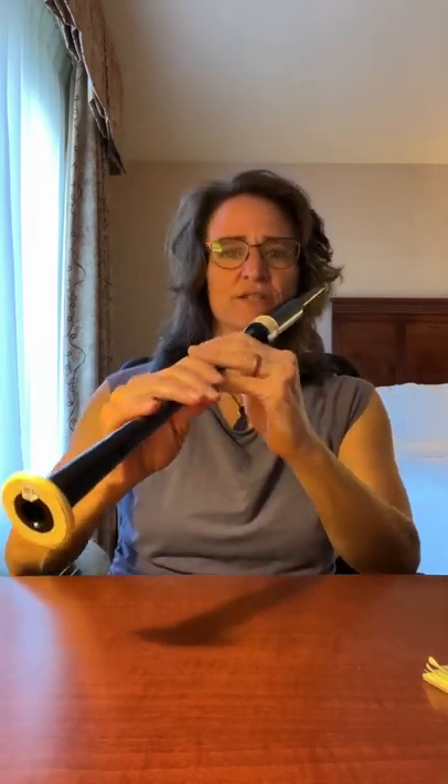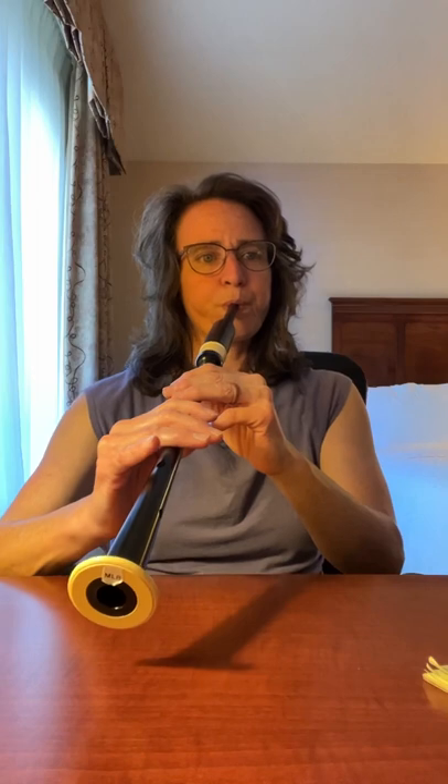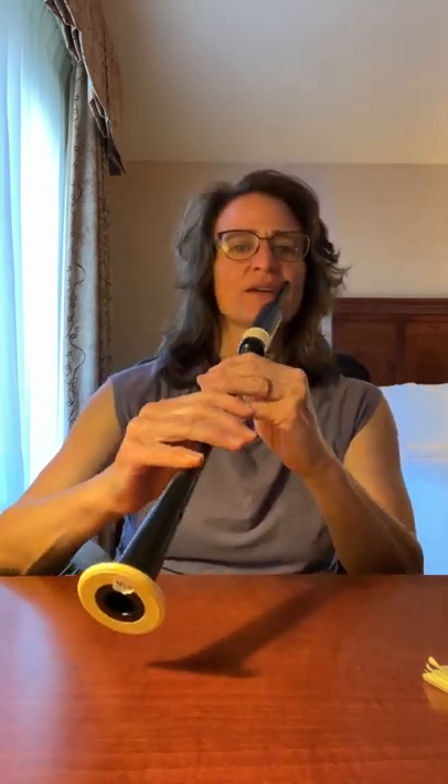That gets us to the end of the first line of part two. Let's try the entire first line of part two. One, two. Okay, first line again. One, two.